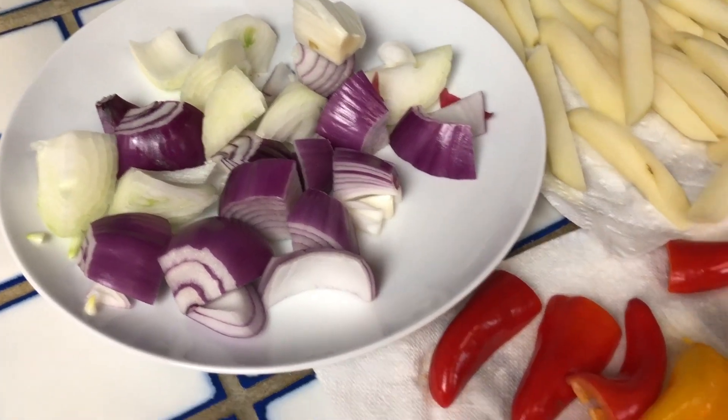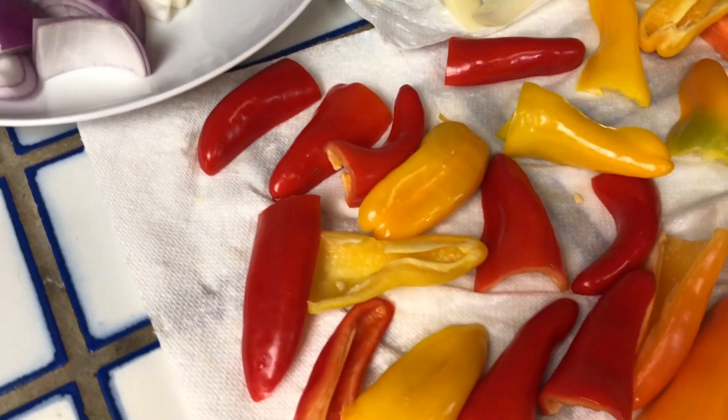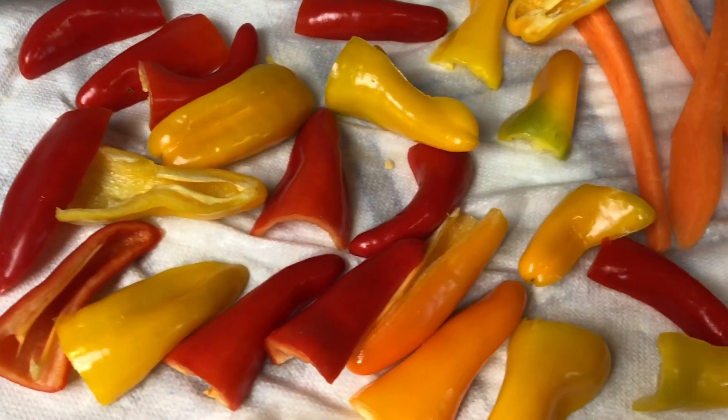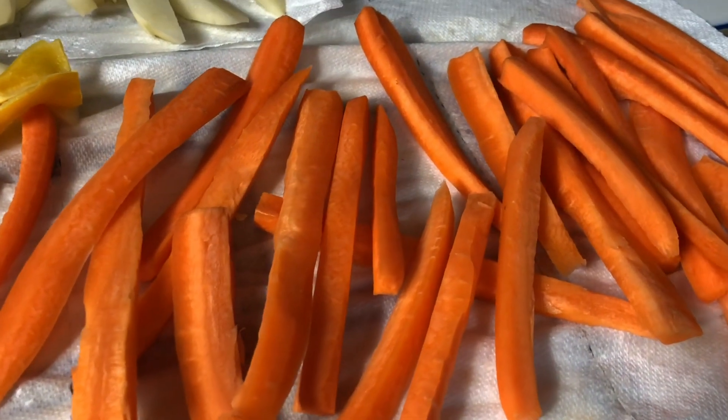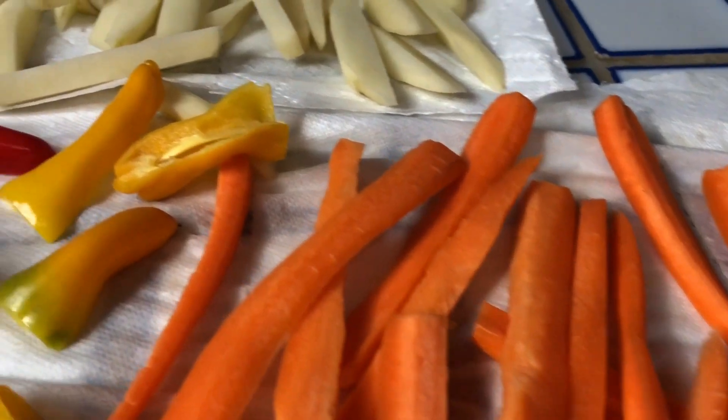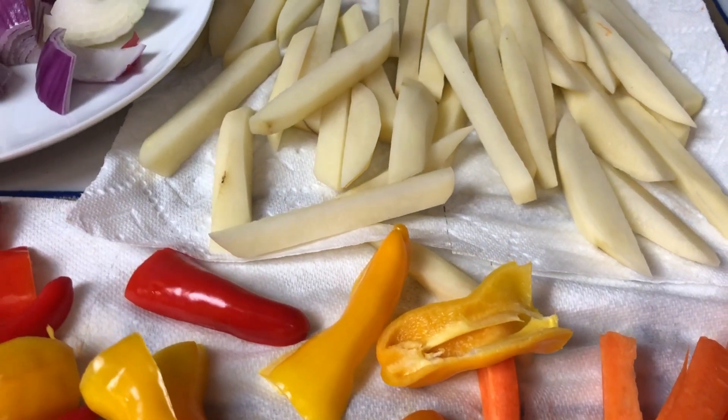All the hors d'oeuvres are ready, so now we'll be cutting up all the vegetables to get ready for roasting. Make sure you cut them all up in uniform sizes. I've got the carrots all in sticks and the potatoes are about the same size since they'll be roasting together.